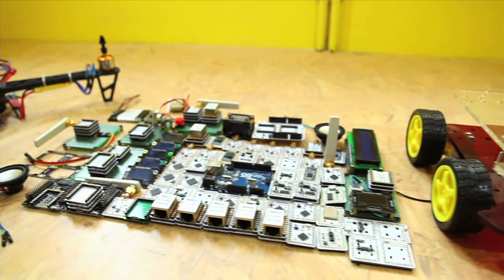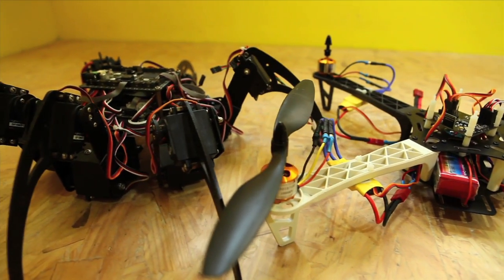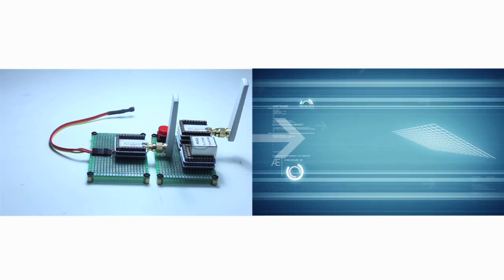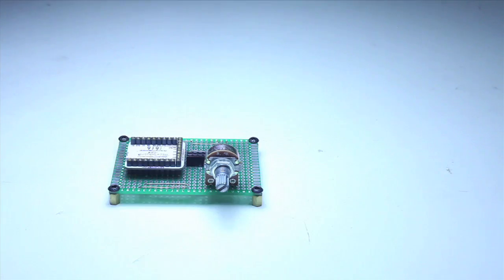With its compact size, the Micro Duino series dramatically decreases the size and cost of prototype design. Micro Duino remarkably improves usability and flexibility of Arduino compatible boards as well as user experience.